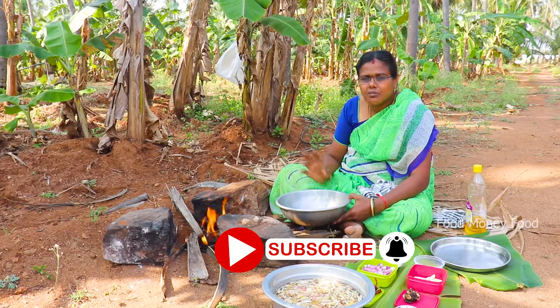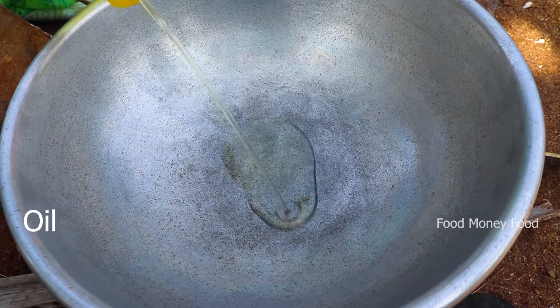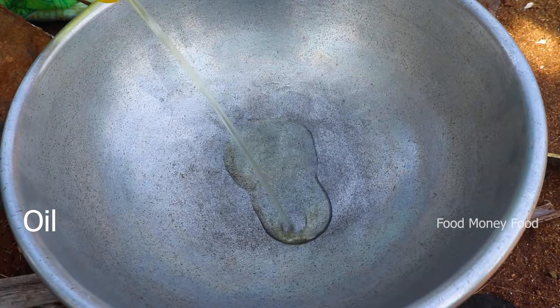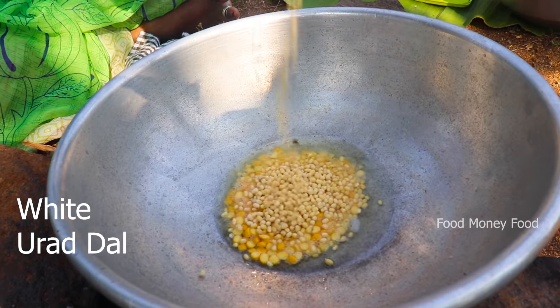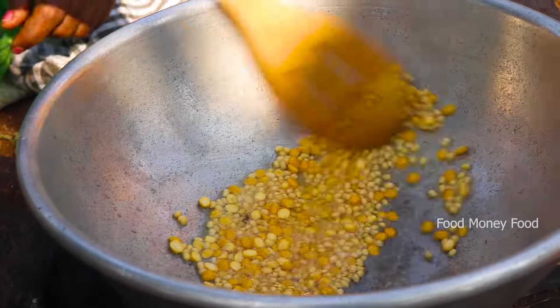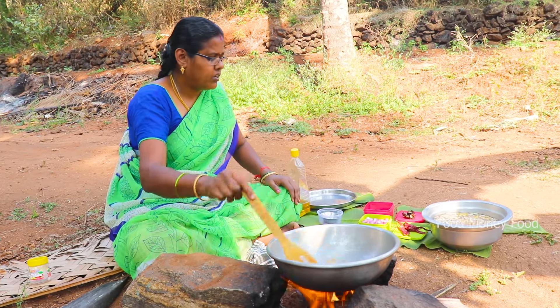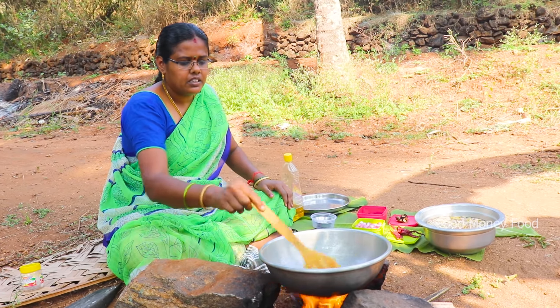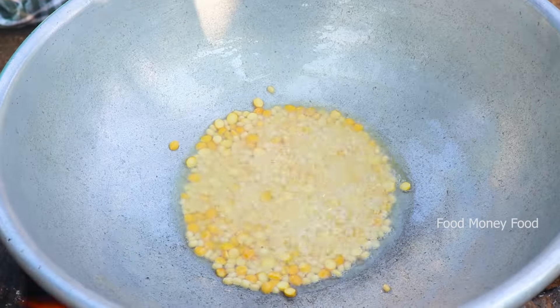Add 2 spoons of water and pour the water. Pour it into a water. Then I'll use the green pot. Once I use the green pot, it is set and I can use it.